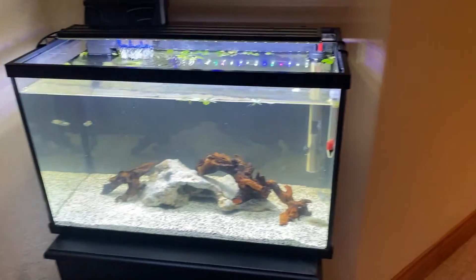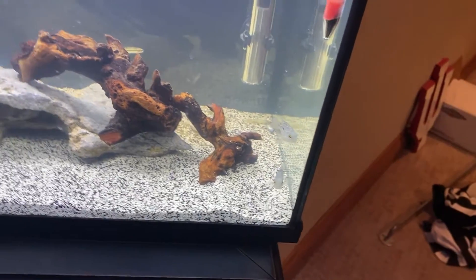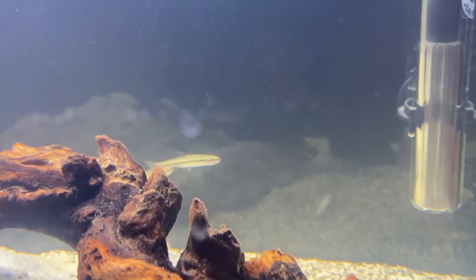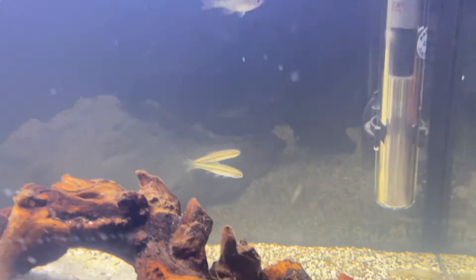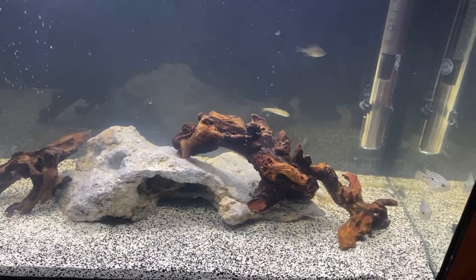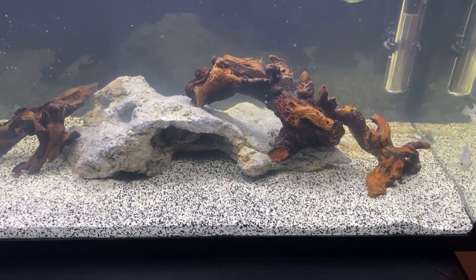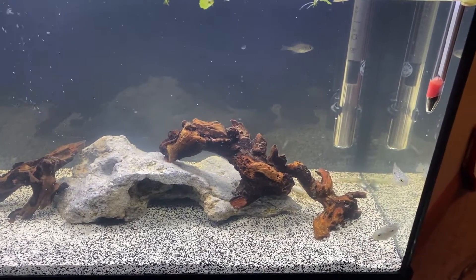It's been a little bit since I've updated you on the 10-gallon. We still have the Texas cichlids right here in the corner. We now also have some little minnows in here that will just be used as feeder fish eventually. The Oscars got moved over to the 55-gallon as you guys have seen in the last video, and the crabs got moved to the 55-gallon as well because they escaped this tank.